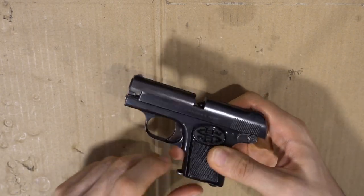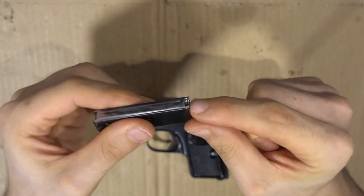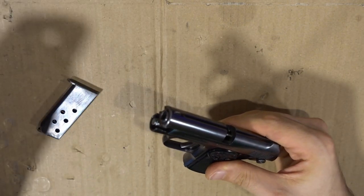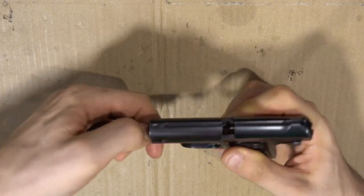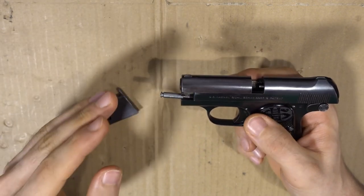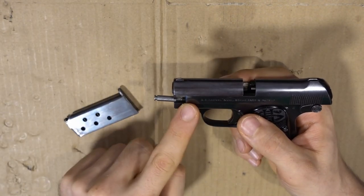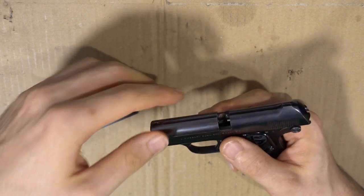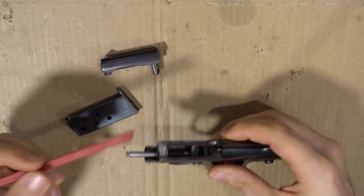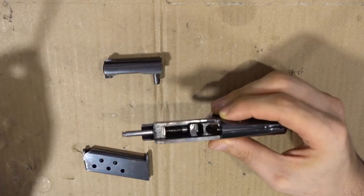Since we're on safe we can remove the magazine. When we have a look at the magazine, it actually doubles as a disassembly tool — on the back it has a little groove, and what this does is hook into the guide rod of the recoil spring to pull it outwards. You hook it, pull backwards, and the guide rod comes out, but you have to tilt it otherwise it will just go back into its hole. So you pull and tilt, and in this position — with the guide rod back — it frees the barrel. On the barrel there is a tab with a hole, and this hole is where the guide rod goes through, holding the barrel to the frame of the pistol.